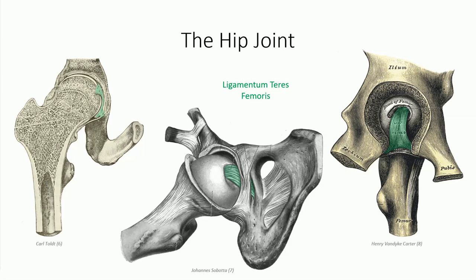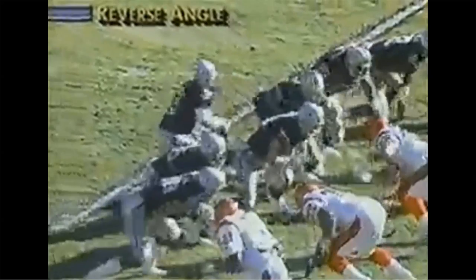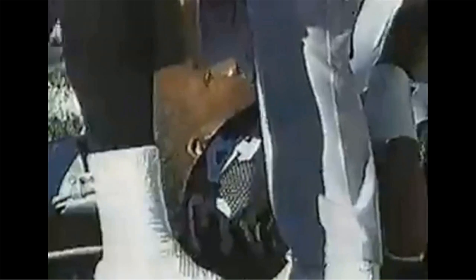Damage to the ligamentum capitis femoris, and therefore to the artery to the head of the femur, can have dire consequences. No one knows this better than famed athlete Bo Jackson, former running back for the Los Angeles Raiders, made famous for playing professional baseball concurrently with the Kansas City Royals. In the 1991 AFC Divisional Playoff match between the Raiders and the Cincinnati Bengals, Bo Jackson was carrying the ball when linebacker Kevin Walker made a shoestring tackle to tip Jackson up at the 45-yard line. The tackle looked innocent enough at the time — the commentators theorized that Jackson had pulled a muscle. What no one realized at the time is that this marked the end of Bo Jackson's professional football career.